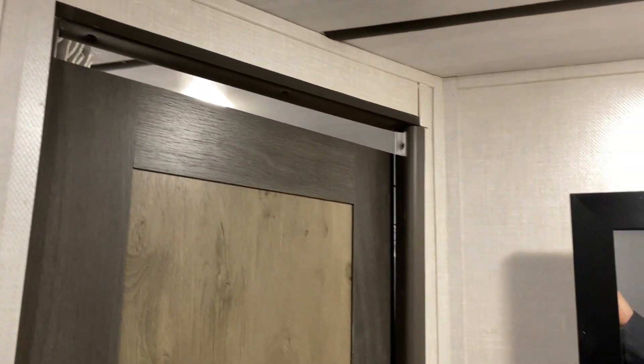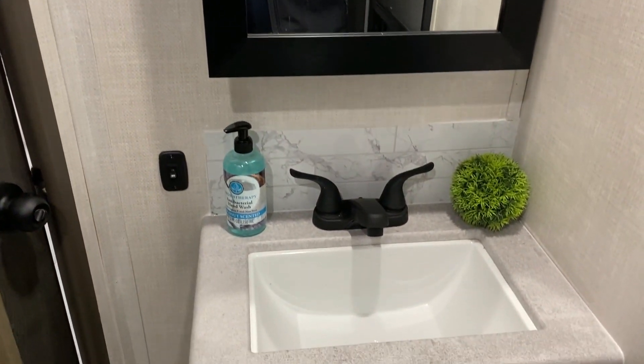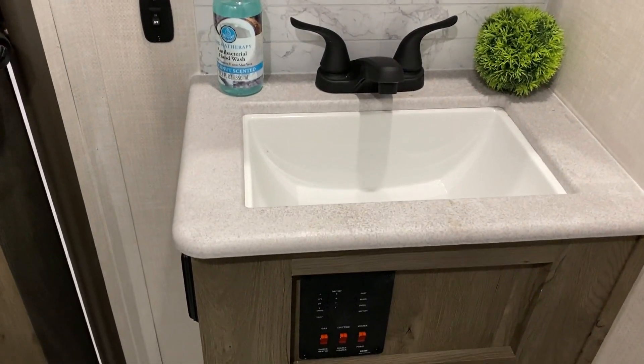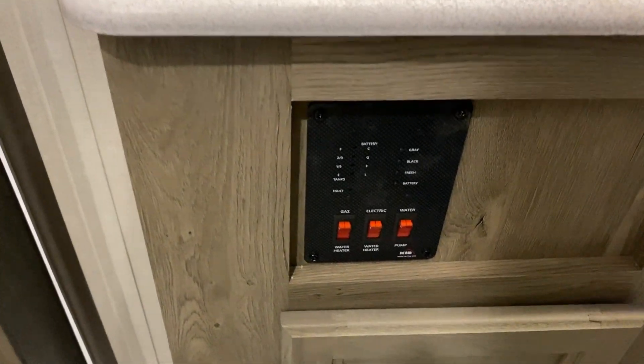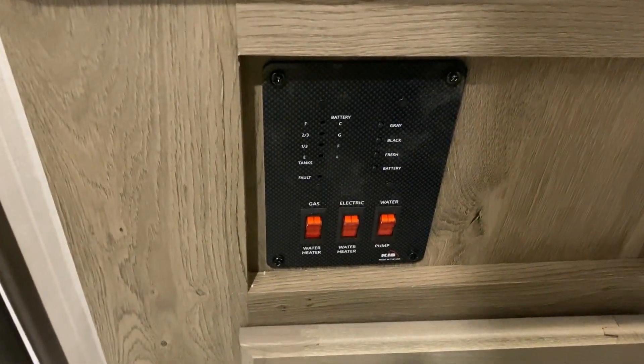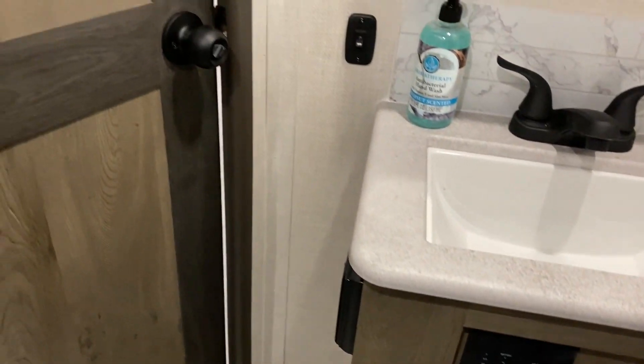Right beside the entrance door we have your medicine cabinet with lots of great storage. There's a large single bowl sink, and down below we have your control panel where you can turn on and off the water heater with gas and electric, check your water pump, and see how full your tanks are.